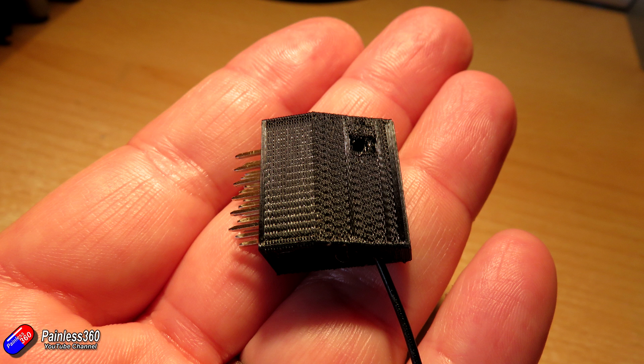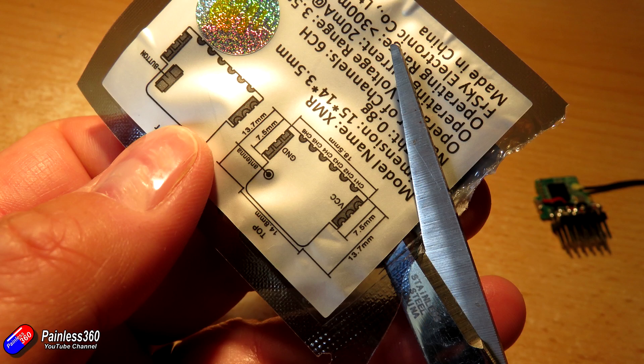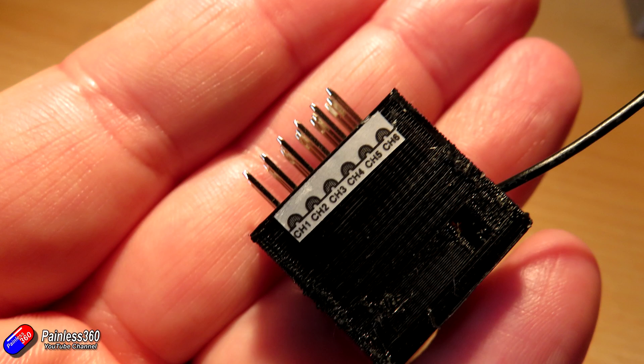One last tip: before you throw away the little silver packet it comes in, take a pair of scissors and cut out the bit that shows channel 1, 2, 3, 4, 5, 6. Stick that onto the bottom of the case so that when you come to use it you'll know which way it goes. The key tip is that the pin nearest the antenna is always channel 6, and the pins actually connected to the board will be the signal pins.